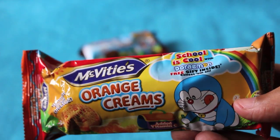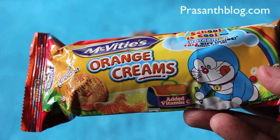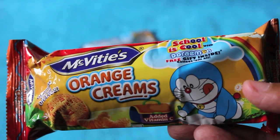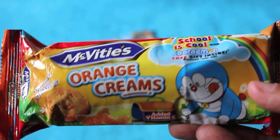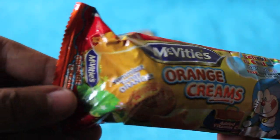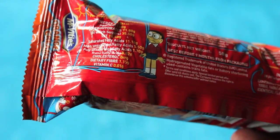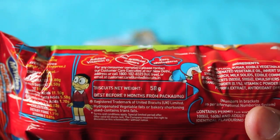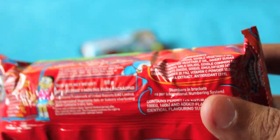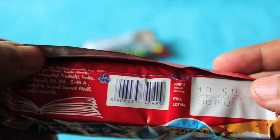Hello guys, let's take a look at McVit orange cream. I mostly bought this for the free gift, which is a Doraemon special gift. Let's see what they are. This is a locally manufactured product and costs around 10 rupees, or around 15 cents or so.